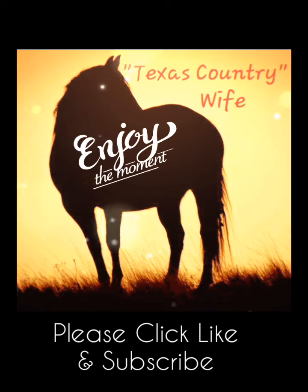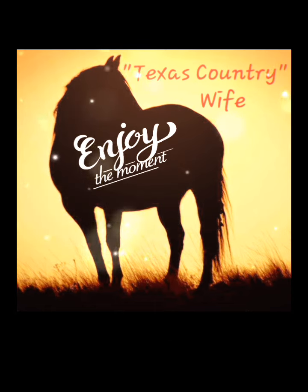Welcome to my channel. Please be sure to click the like button and subscribe so you can see more of my videos in the future. Thank you.